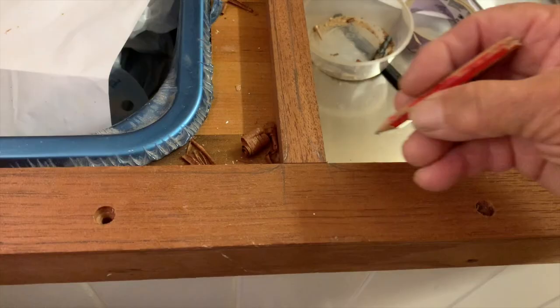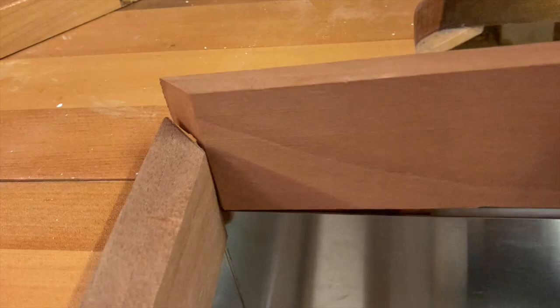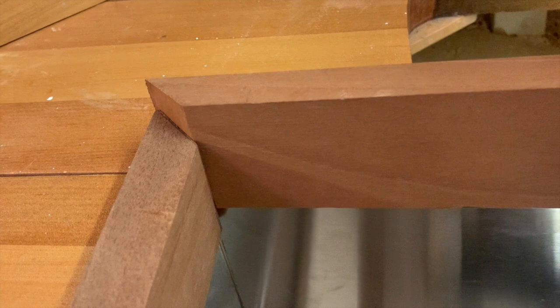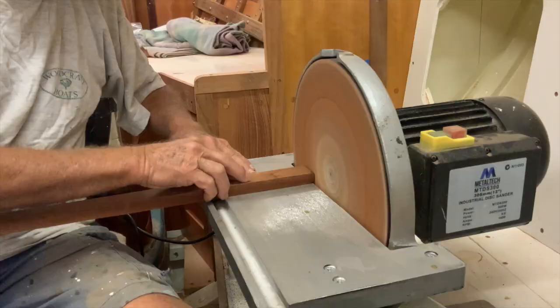Before you remove the dry fit, mark clearly where you want your shaping to start and finish. Mitre cuts generally look best when fitting trim at right angles. I use a disc sander for getting close fits and it helps to have it close to where you're working.